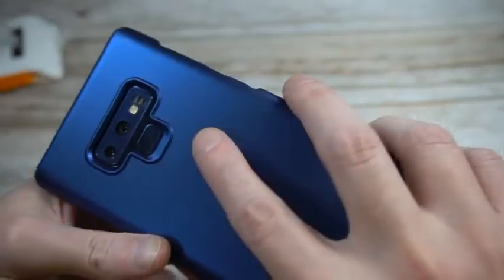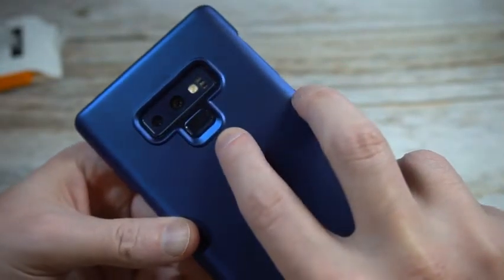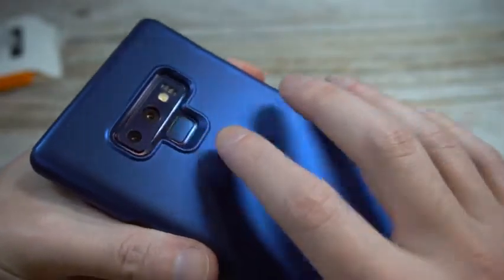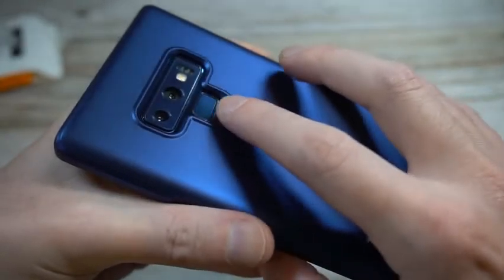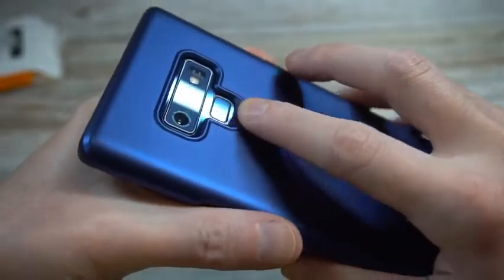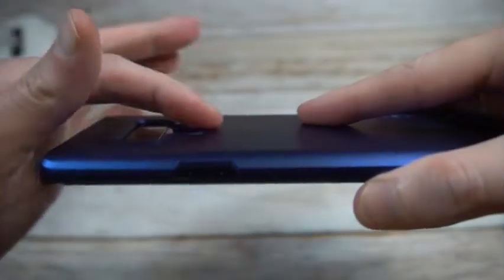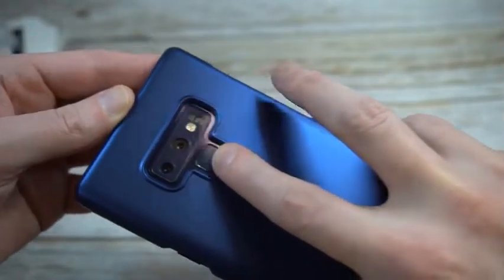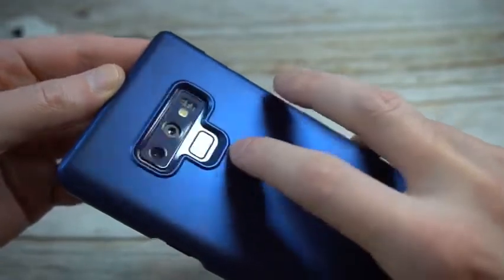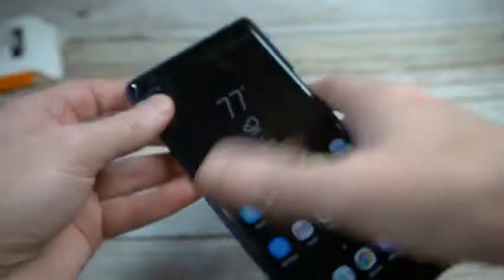That blue on blue looks really nice — it's very close to the exact color, so they did a nice job with the color scheme. You got the fingerprint sensor right there; it does drop off a little more than I'd expect, but you are getting some nice camera coverage for such a minimalist case. I wish there was a slightly smoother transition to the fingerprint sensor, but it's got a little bump there — just not quite as smooth as I would have liked.